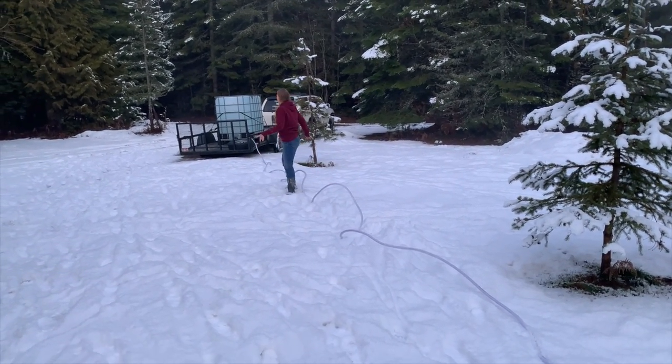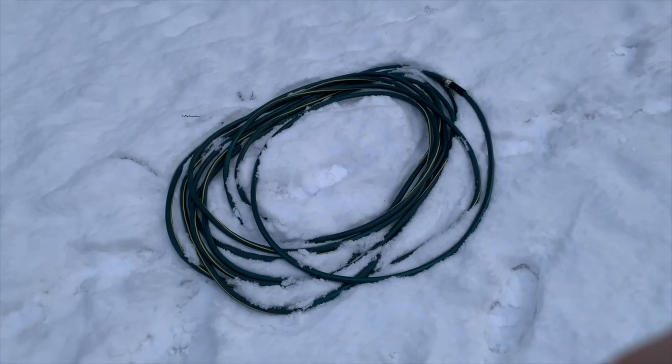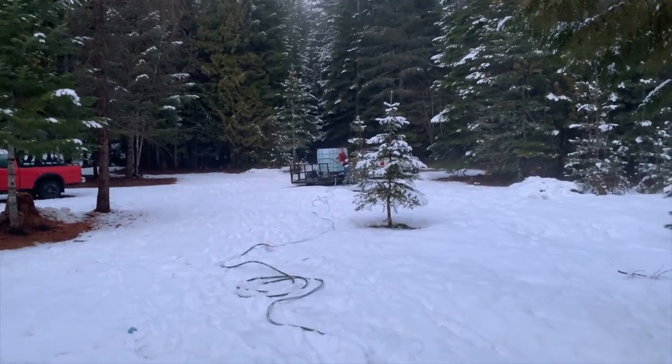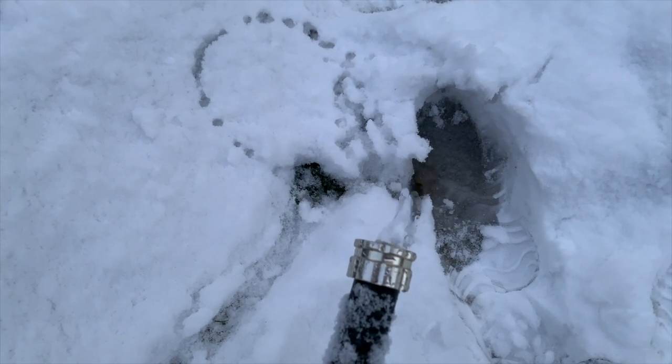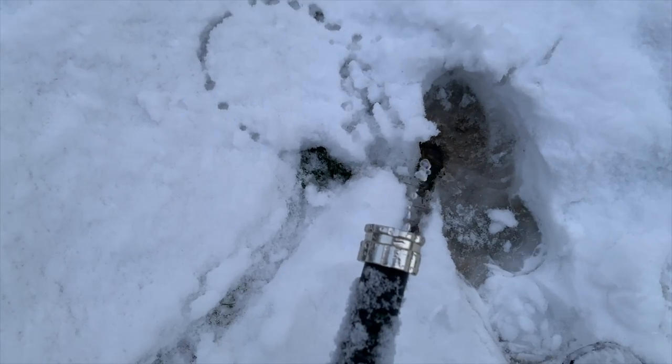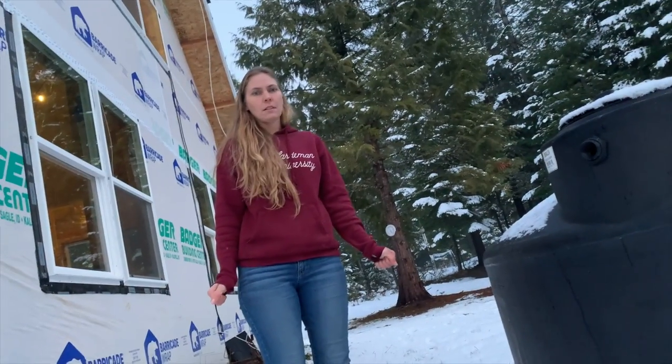I'm going to get the water going through this one and get it straightened out. After we get it all straightened out, we put it down on the ground like that and wait for the water to start flowing really good before we put it in the tank. It's running now — we're waiting for it to start flowing good and get all the air out of the line. It's starting — that's air in the line still.